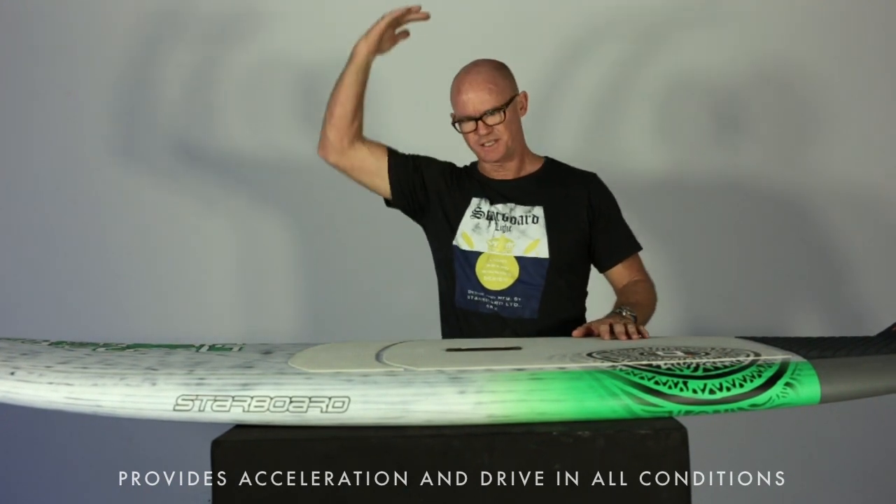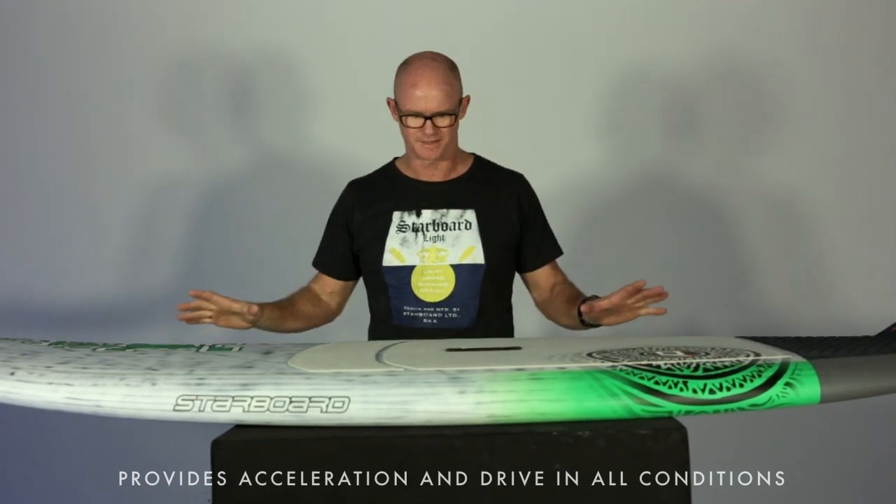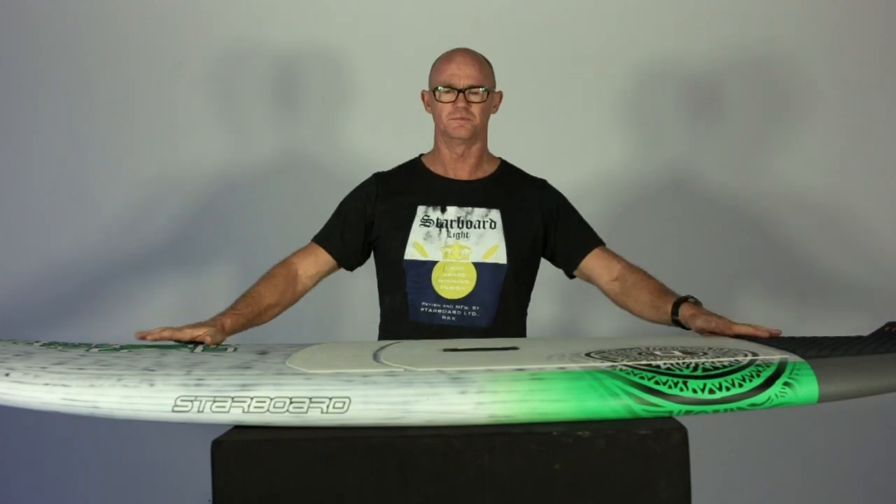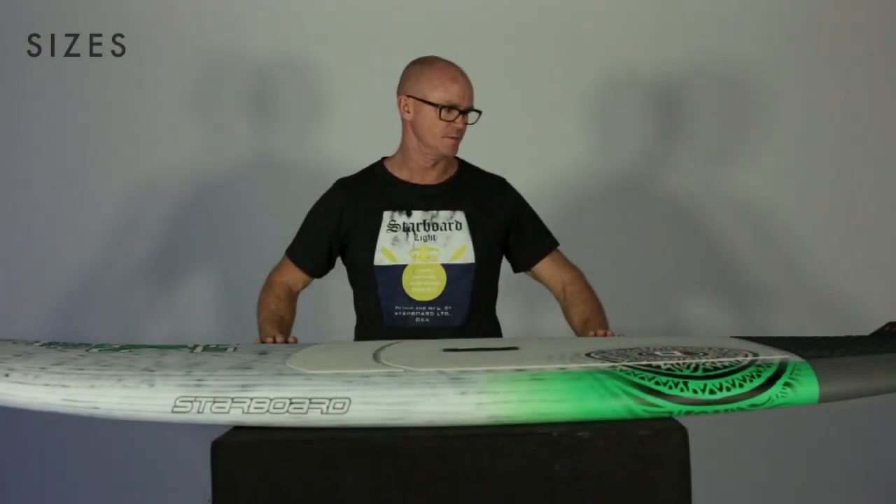Great for small, mushy to sort of chest to head high waves. Provides a lot of acceleration, a lot of squirt, good projection up into the lip, and generally a lot of fun for medium to average conditions.